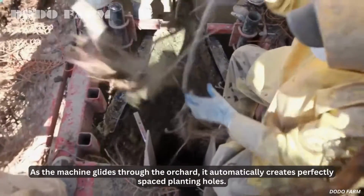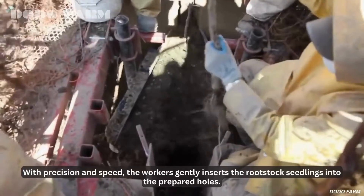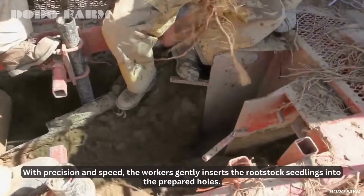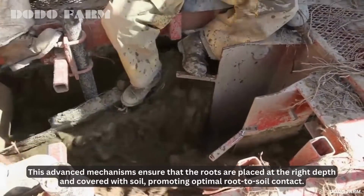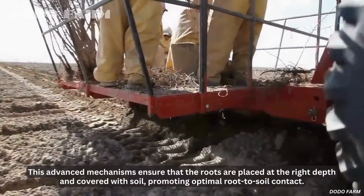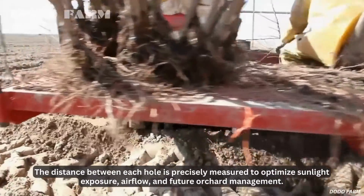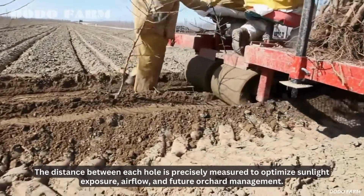It automatically creates perfectly spaced planting holes. With precision and speed, the workers gently insert the rootstock seedlings into the prepared holes. This advanced mechanism ensures that the roots are placed at the right depth and covered with soil, promoting optimal root-to-soil contact. The distance between each hole is precisely measured to optimize sunlight exposure, airflow, and future orchard management.